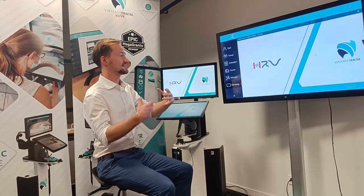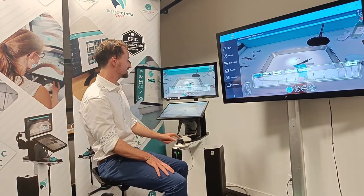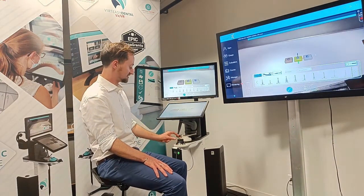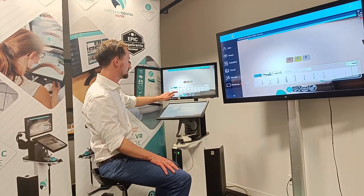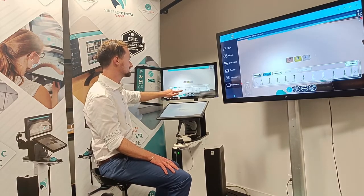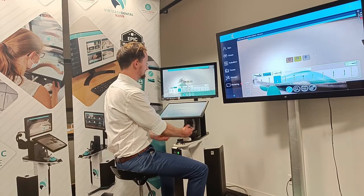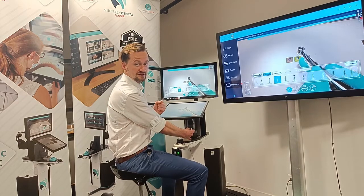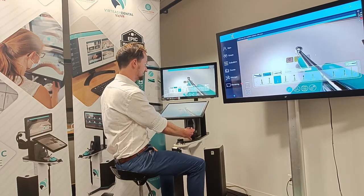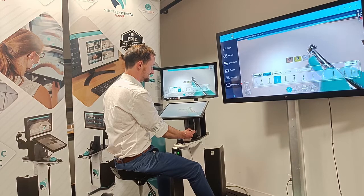Let me show you the first exercise that most universities use. This is the CDE blocks — caries, dentine and enamel. We can use the 3D mouse here to do rotations, zoom in and out, and control the camera. We have our navigation with all the various tools we might need, so let me choose a pear-shaped bur. With the haptic device I can feel the blocks as if they're right there in front of me — really it's just the forces from the haptics. The feedback also changes so that on the dentine it feels like dentine wood and on the enamel it feels that little bit harder.